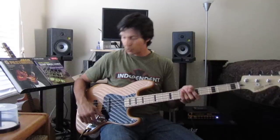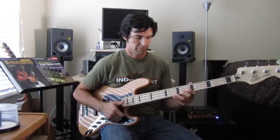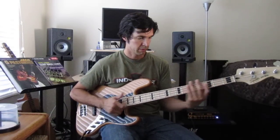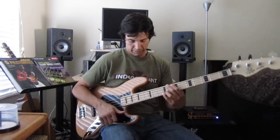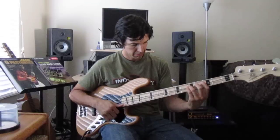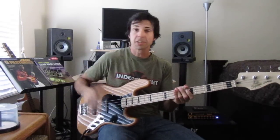So with the tones set wide open, obviously this looking like a Marcus Miller bass, it really just wants to be slapped.